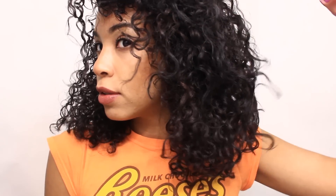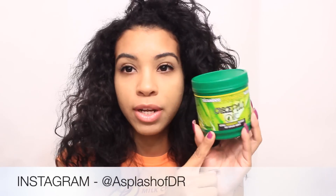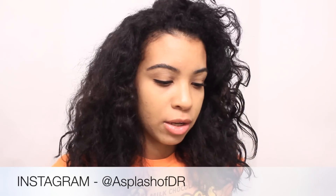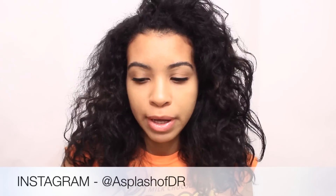Hey guys, it's Samari, welcome back to my channel. Today I'm going to be doing a wash and deep condition kind of video. I'm basically just showing you guys what I normally do, but I'm going to be incorporating some new products that I mentioned in my previous video. For this video I'm going to be using Crece Pelo shampoo.